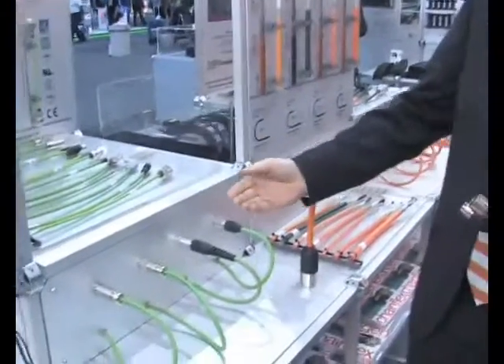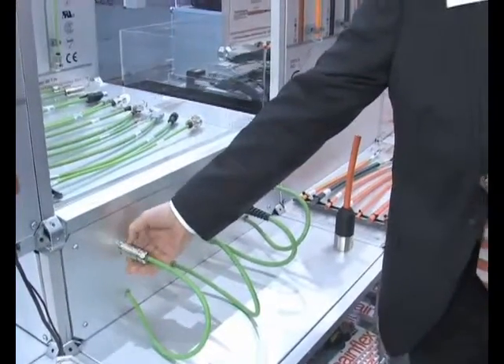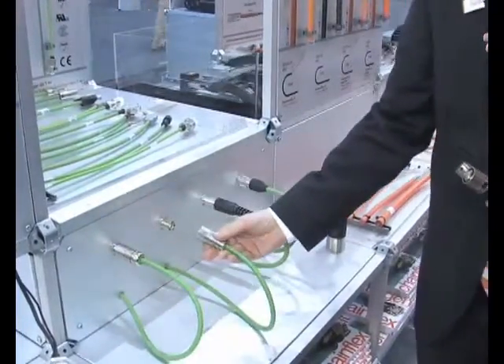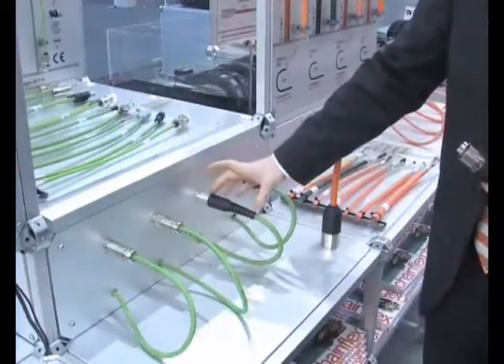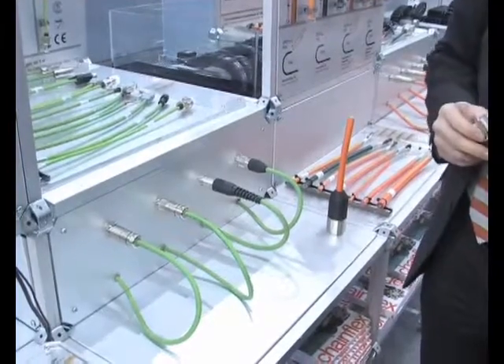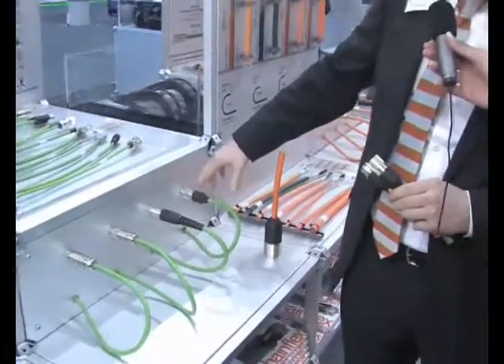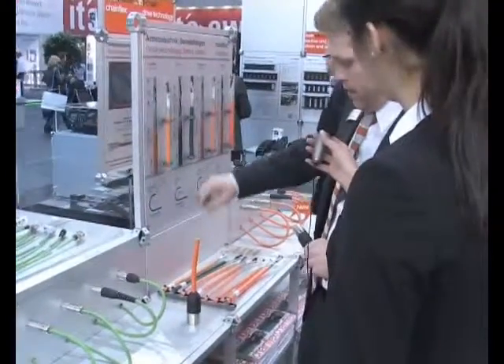We offer our customers the option. Coming to M23, we have the standard version. We have a speed-tech version for quick opening and closing. We have then the lock-tech. We also have molded versions of connectors — for feedback cables M23, also for power cables M23 and M40, the size 1.5. All this we offer as an option. The customer can choose what he needs for his application.